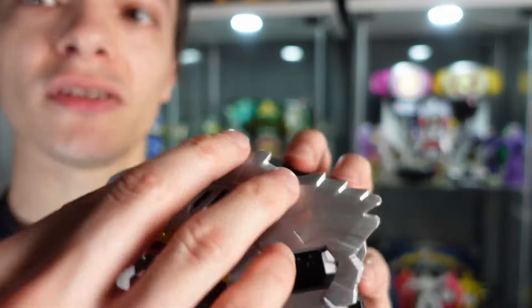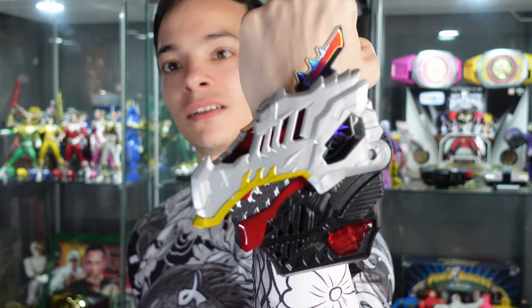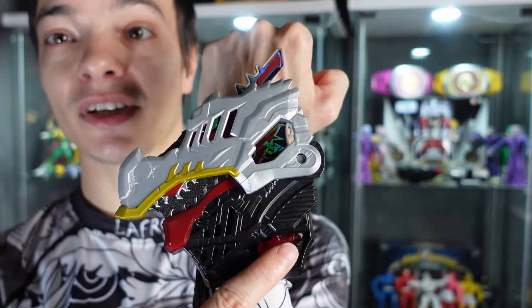Press the button. I can just about get this on my arm — it's quite a big Morpher but not overly big. Let's make sure it's powered on. Dino Fury key linked to Morphing grid. Press this and it plays through different sound effects.